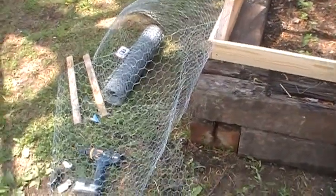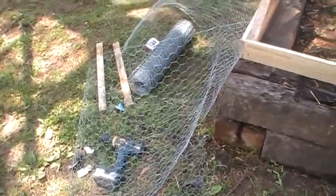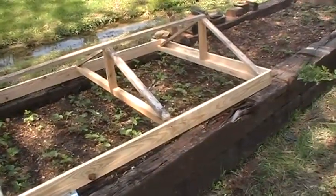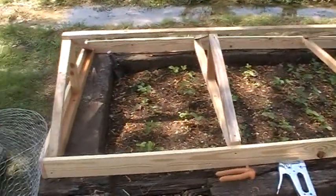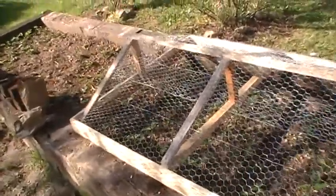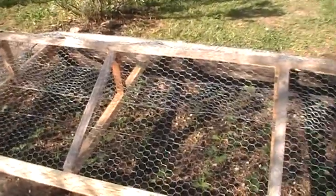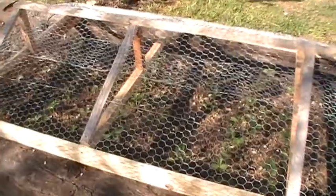We can stretch the wire across here and make a bird covering for our strawberries. It's coming right along and hopefully we'll be getting it done soon. Been back at it getting it done, getting the fence wire on — poultry netting is the official term for it.